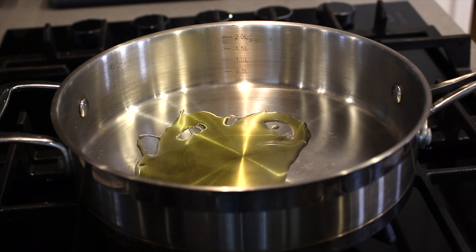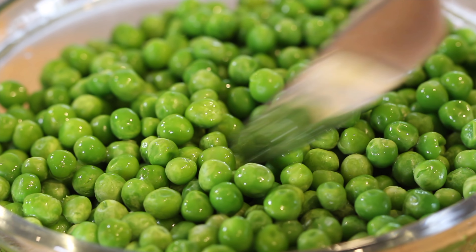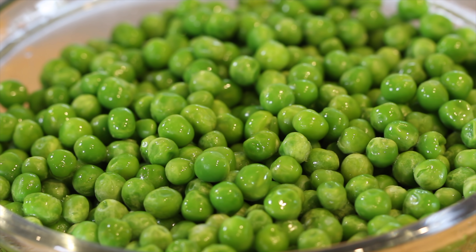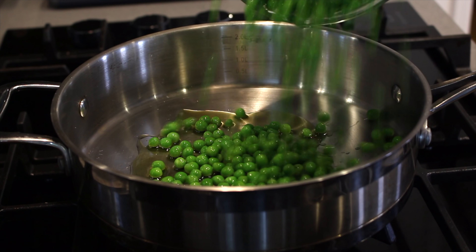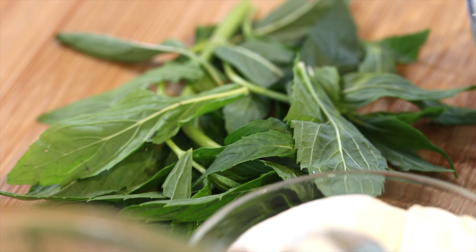Now onto the soup itself. Into a pan over a medium heat, hit it with some olive oil and then we're going to add the peas. I always use baby peas — these are frozen, which is fine of course. The baby peas have a sweetness to them, which is really nice and balances out that salty prosciutto in the end. Add them in and mix well with the oil.